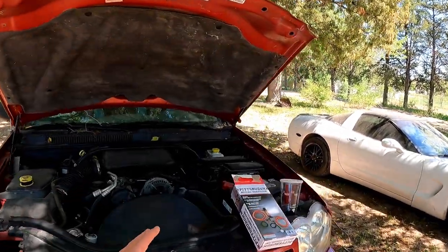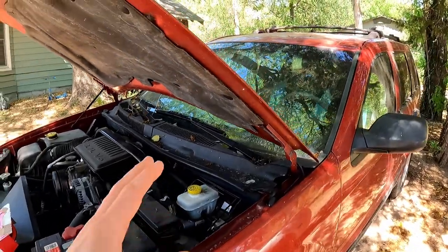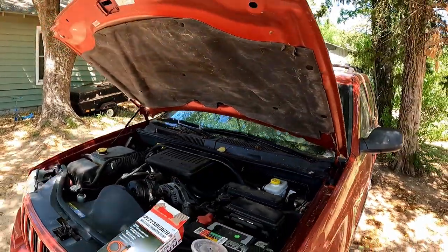Today we're going to be attempting to diagnose why we don't have any brakes. And when I say that, I mean we do have brakes, but we don't have brakes. So let's roll our intro and then I'll explain what's going on.